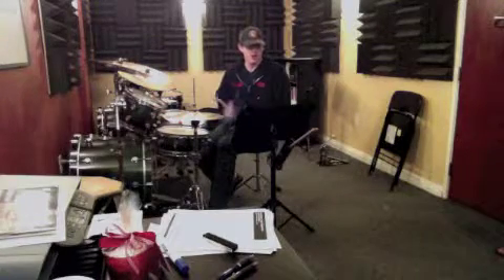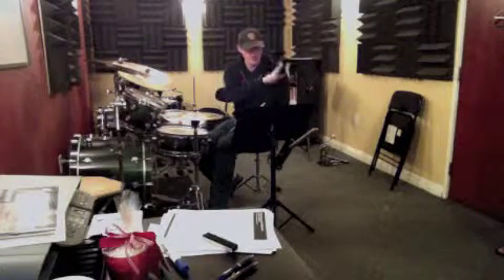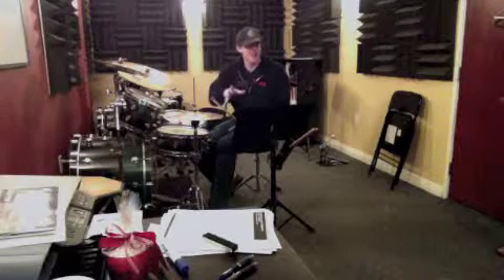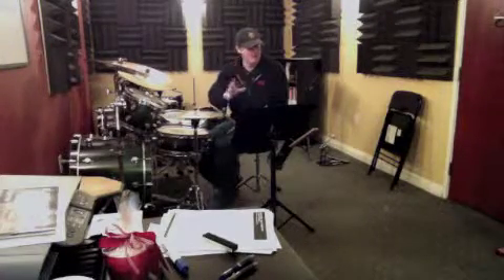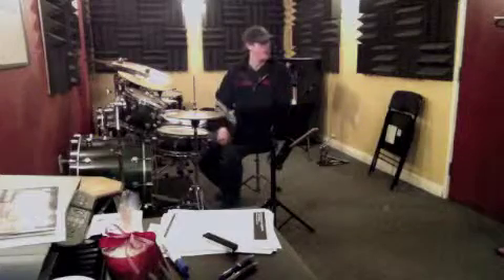So your goal is to play all the way through the fill on the second line, and then practice the fill on the third line. And then we'll practice the transitions next week, and hopefully we'll get through that third line, okay?